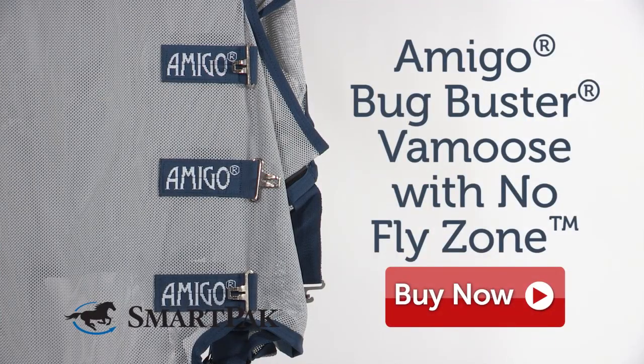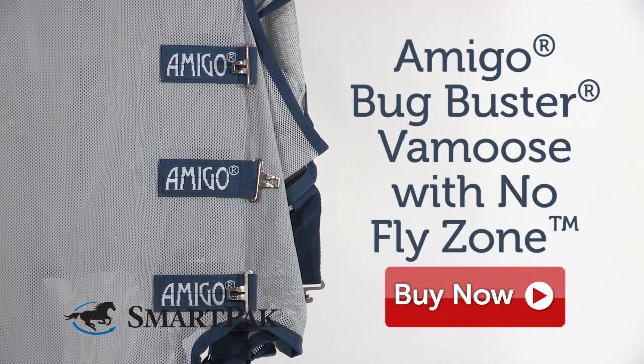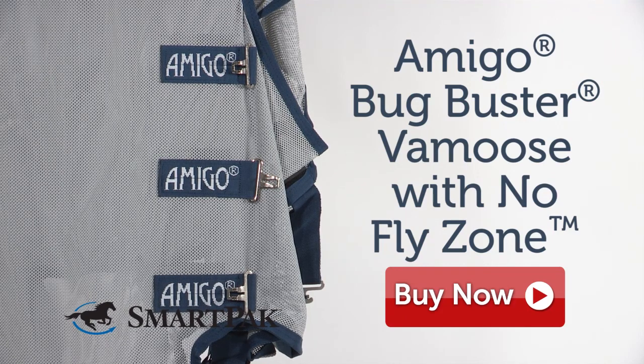I'm Katie, and I'd recommend the Amigo Bug Buster Vermoose with No Fly Zone for anyone looking to provide superior protection for their horse.